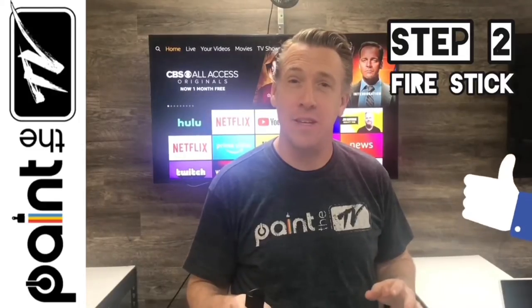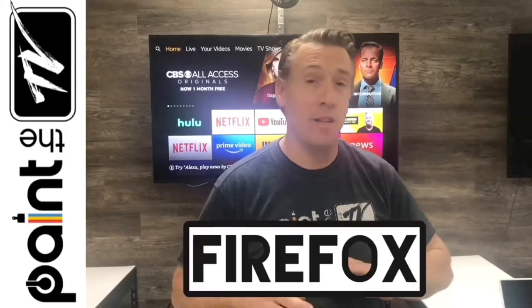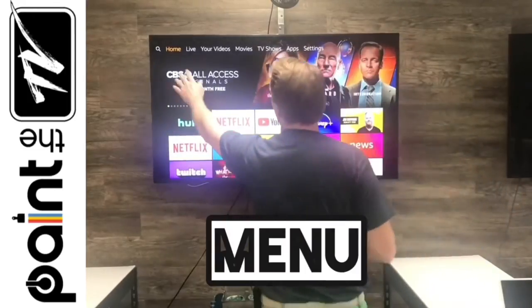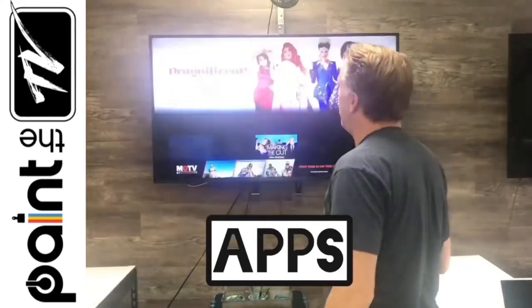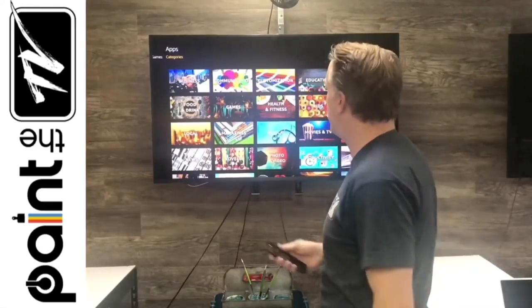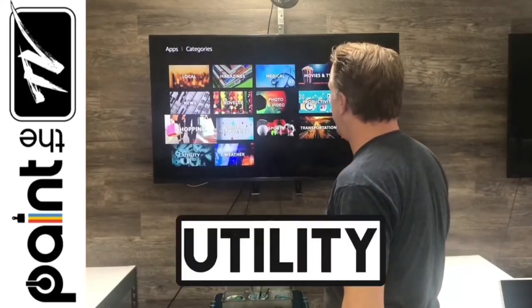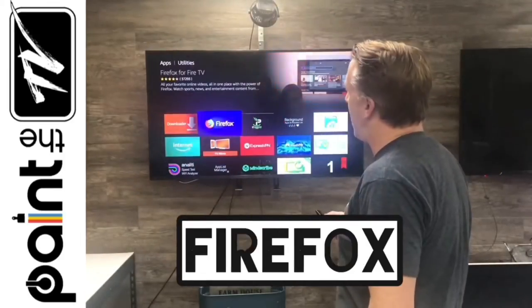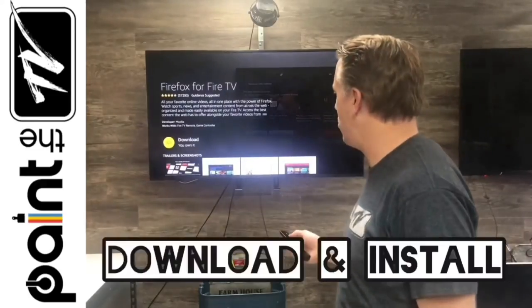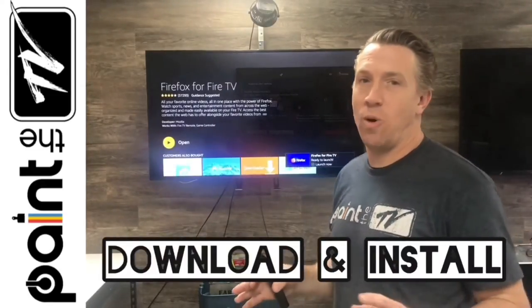You have Amazon's Fire Stick — this is a great option for Paint the TV because it's already on the TV. The only thing you need to do is download a browser called Firefox, and it's free. In the menu, move over to Apps, go to Categories, work your way down to Utility, and download Firefox. It's an amazing browser. Firefox is now installed.